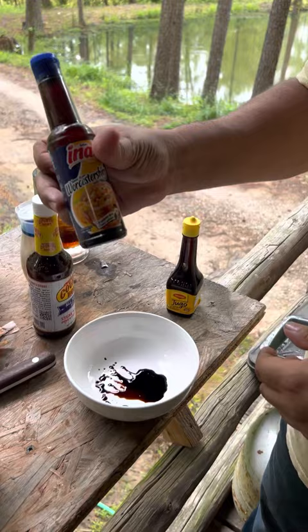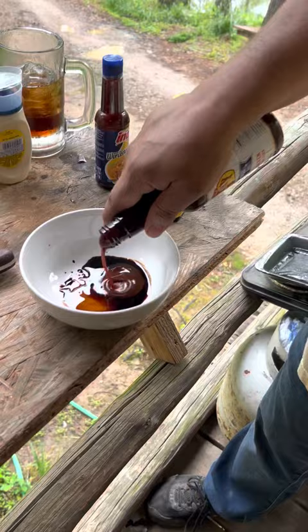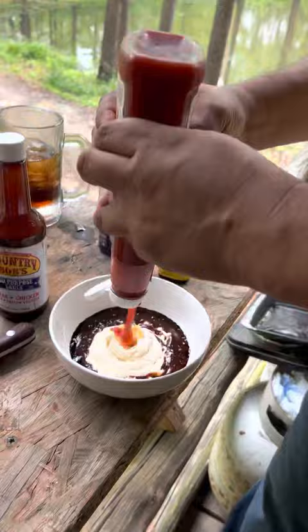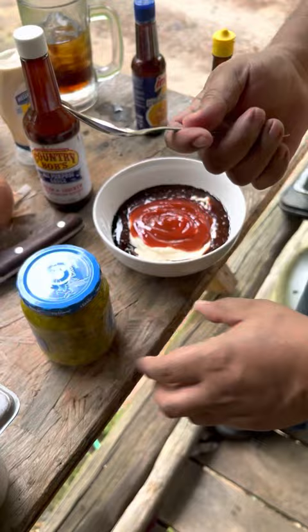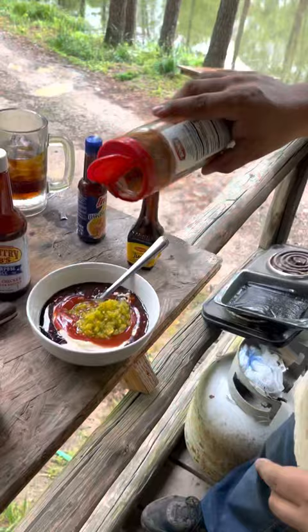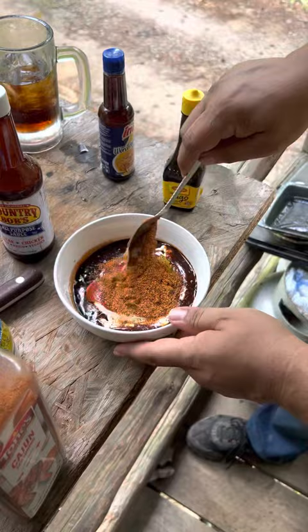We need a few dabs of Maggie sauce, a few dabs of Worcestershire sauce, a little bit of Country Bob, some mayo — put plenty of this. We need some ketchup, some pickle dill relish. You should keep a spoon in your pocket — this is the reason why you keep one in your pocket all the time, you never know when you're going to need one. Put some extra Cajun in there and mix it up.